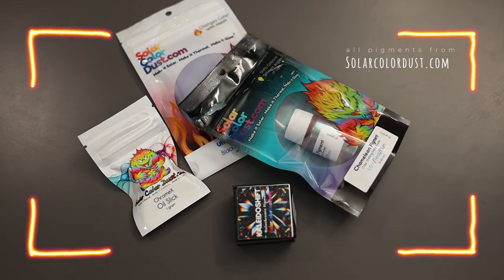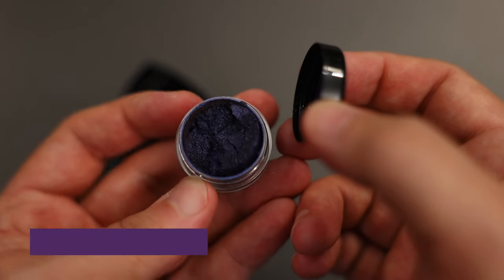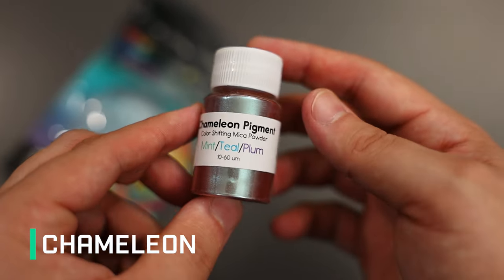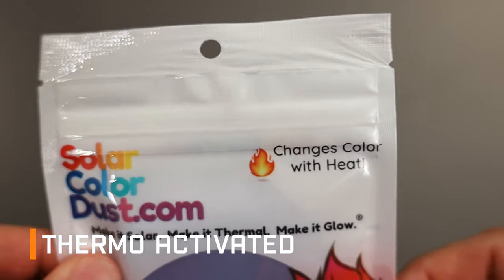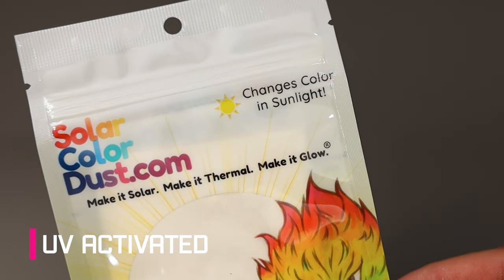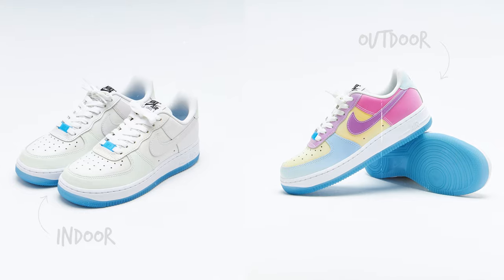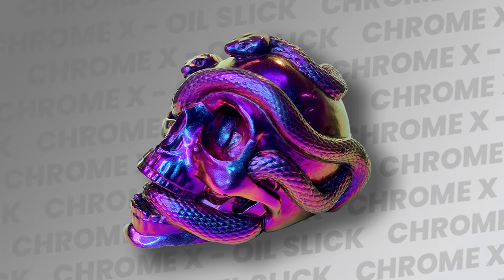Let's break down what we're working with today. I picked up the Kaleidoshift pigment, which is a purplish powder that has a vivid holographic effect. We also have a chameleon pigment — this one is mint, teal, and plum, and shifts colors at different light angles. Next up we have a thermo activated option which shifts from blackberry to orange once it hits 86 degrees. What I've always found funny about this option is that you typically see it shown off with a heat gun, and since you can't exactly carry a heat gun with you everywhere, I'm curious how it'll work in other conditions. After seeing those viral women's Air Force Ones, I had to pick up a UV activated white to magenta option — this one has the strongest potential to feel like you have two different shoes. And lastly, this oil slick option is the one I am most excited about. It claims to have a mirror chrome effect so I'm really looking forward to it.